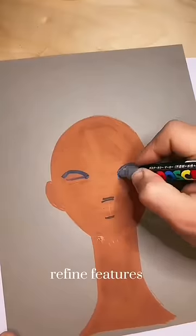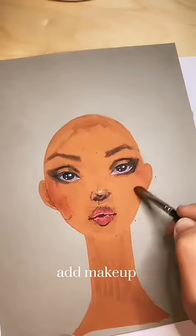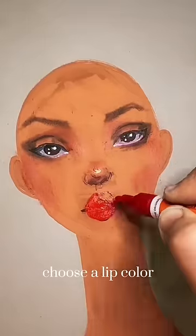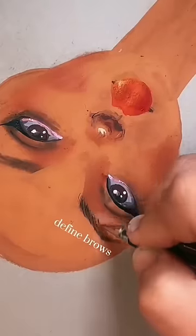Then we just refine the features a little bit before we start adding makeup. I like to use powdered pastels for a softer look. Add lip color — I chose red. Line the eyes, I did a wing. Refine the brows, add lashes.